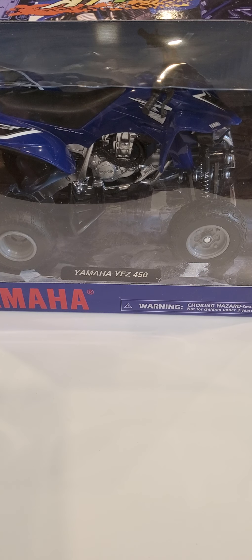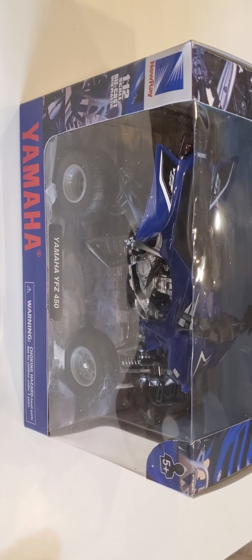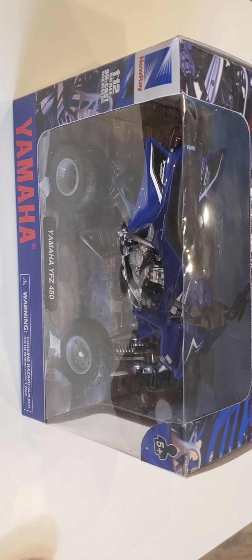Hey everyone, we're going to do a review today of the Yamaha YFZ450 diecast model. It's a 1/12 scale made by Nurei and I just received this. We're going to go ahead and open this up, see what it's got to offer and give people a chance to see what this product looks like.